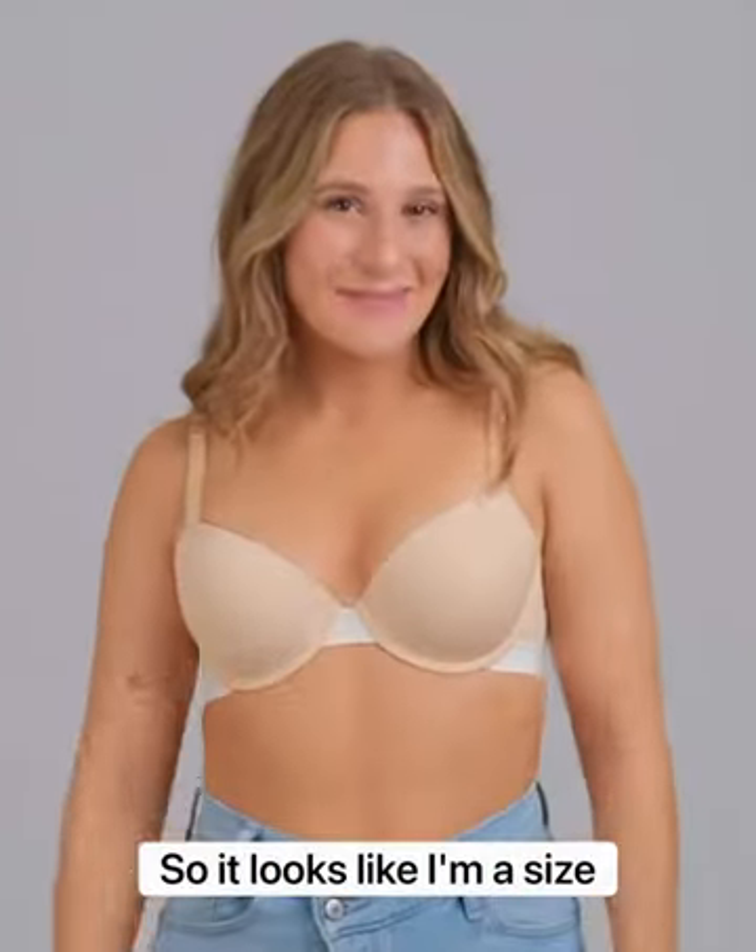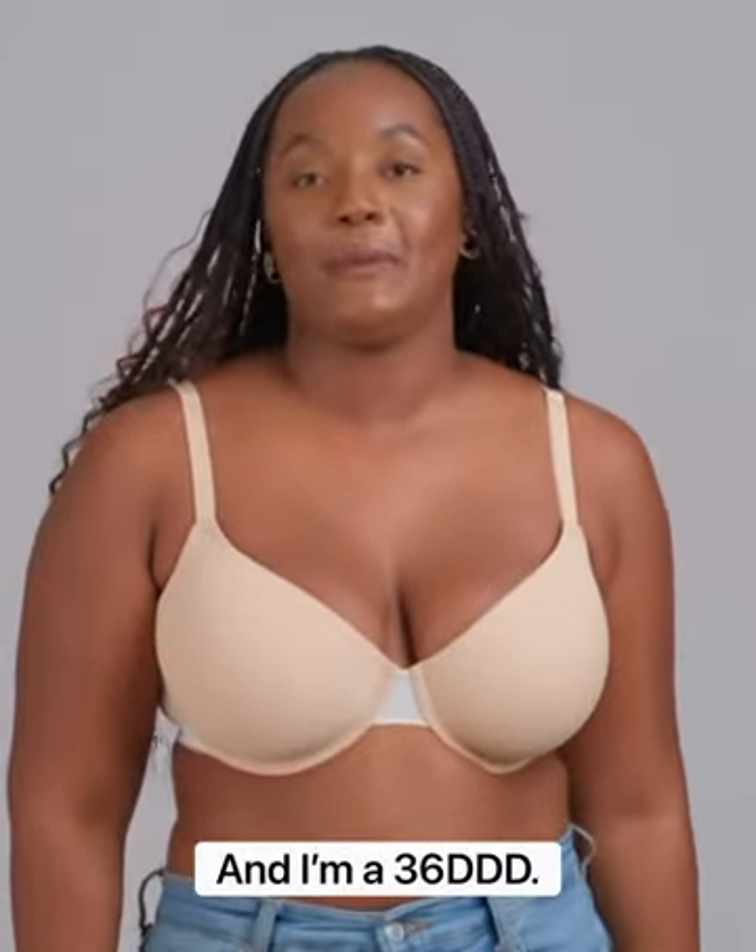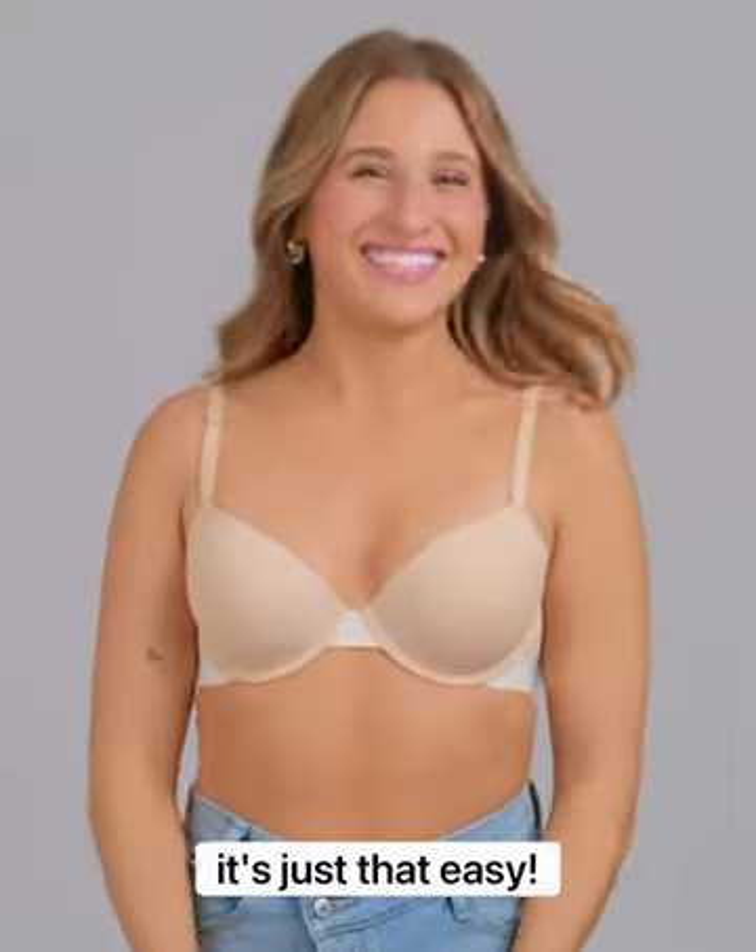So it looks like I'm a size 34A, and I'm a 36 triple D. There you have it — it's just that easy.